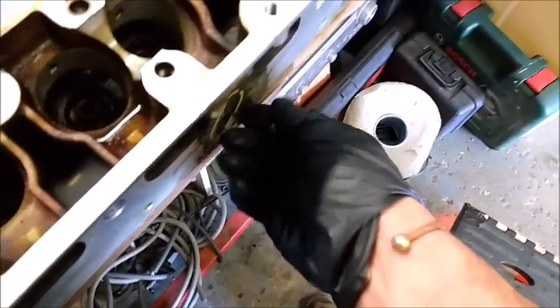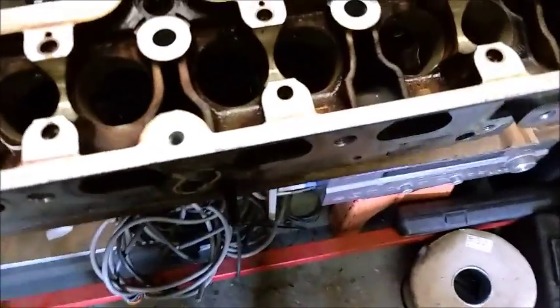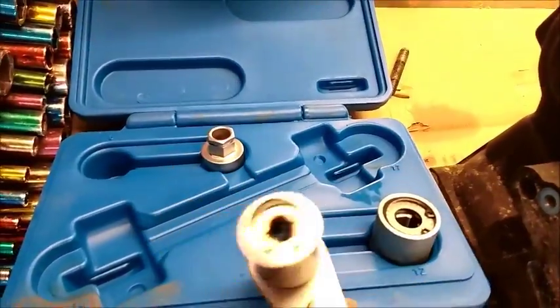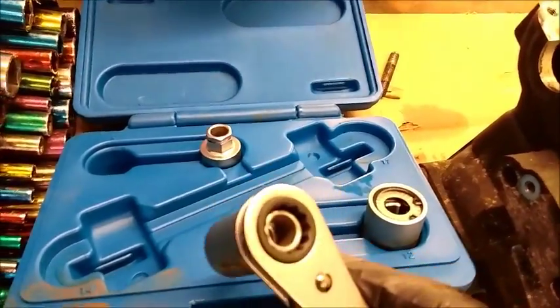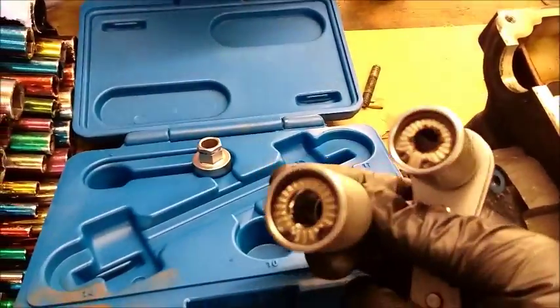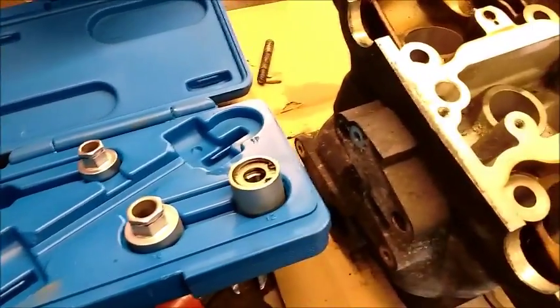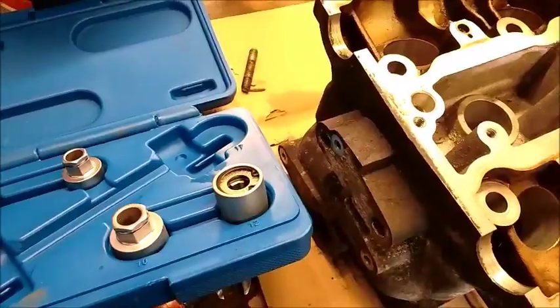That method hasn't worked with this stud. I was worried about shearing it off in the head — I even used a little impact to try and loosen it off. But unbeknown to me, my boss had a stud extractor set. I haven't used one of these before, but from what I can gather it's got little rollers inside which bite on the thread in reverse fashion, as opposed to tightening. And it comes with a ratchet to go with it.